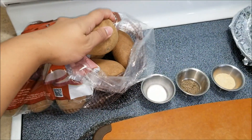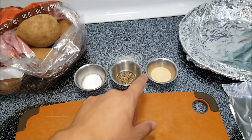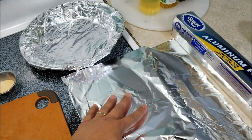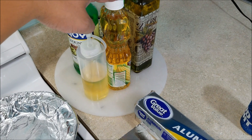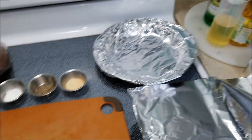You're going to need a bag of potatoes. You're going to need some salt, black pepper, and some garlic powder. You're also going to need aluminum foil and corn oil, vegetable oil, or some olive oil — whatever you prefer.